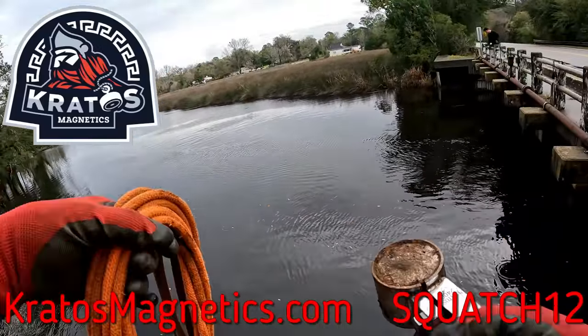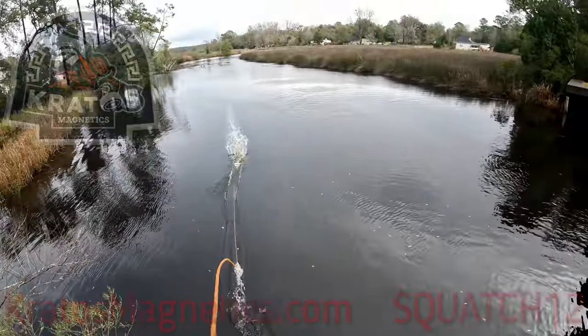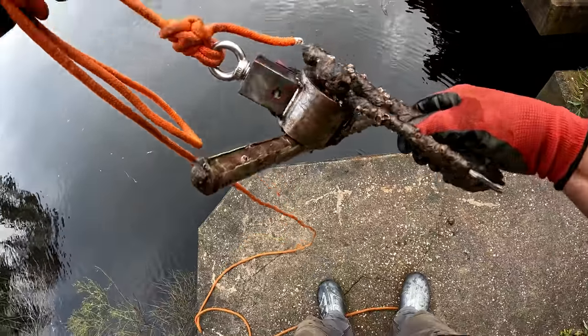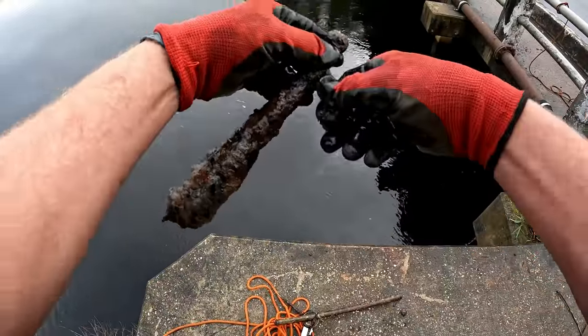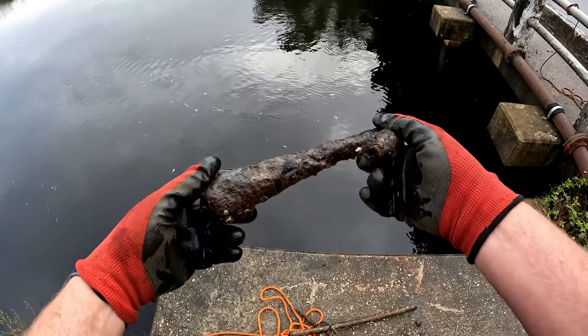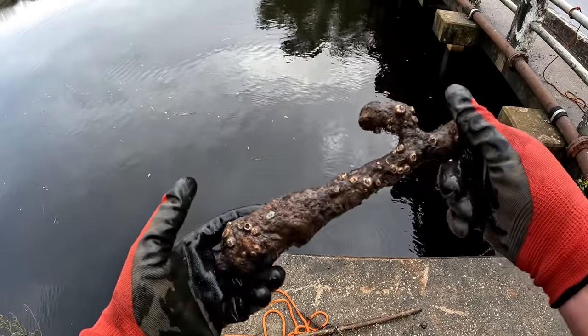Let me get my Orion in the water and see what we can find out here today. First cast, first find. I don't really know what this is - it almost resembles like a boat hook. Let me know down in the comment section what you think this might be.